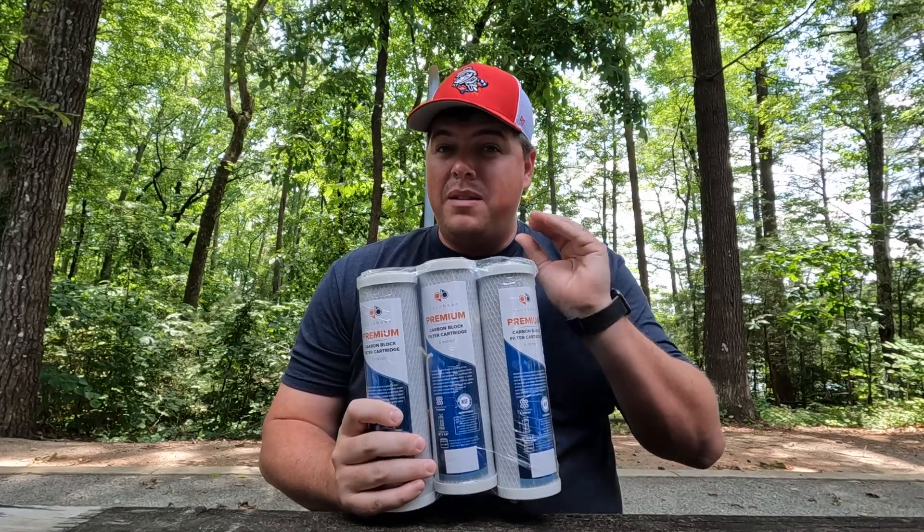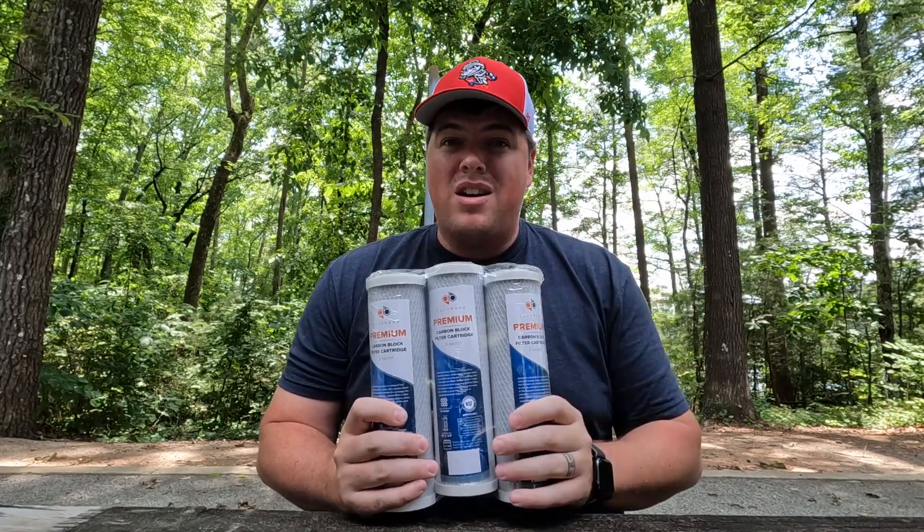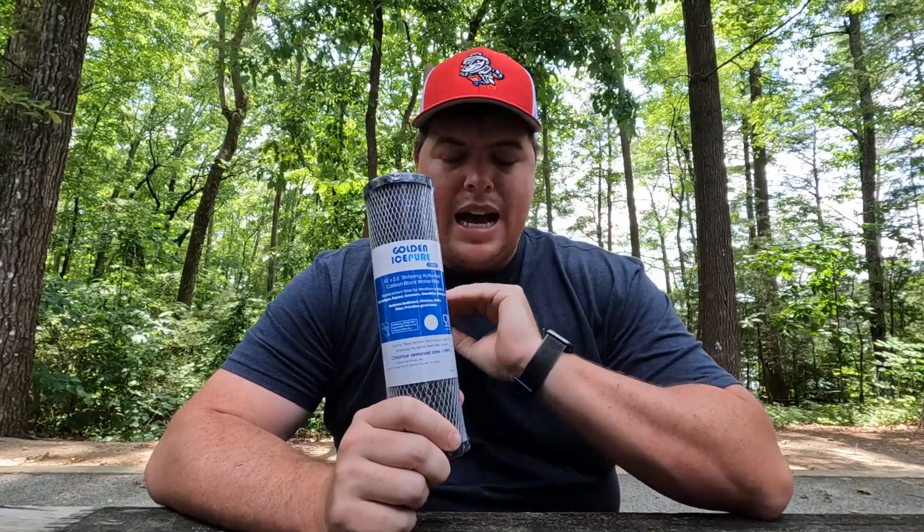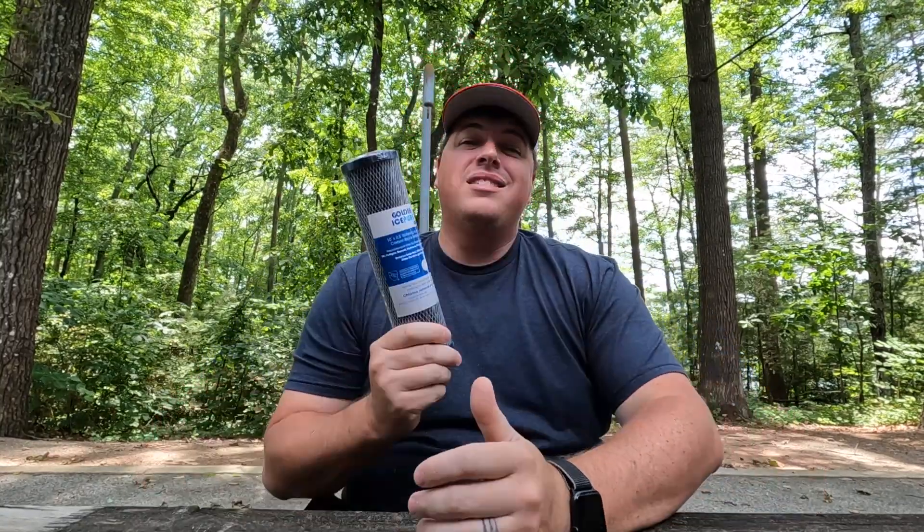Next, we've got our five-micron filter — this is our first carbon filter. It's going to filter particles down to five microns, and that carbon filter is also going to help improve the taste. Then last, we've got our one-micron filter. This is going to filter down to one micron — I don't even know how tiny that is, I just know it's very, very small. This is a solid block of carbon, so it's also going to make the water taste a little bit better.